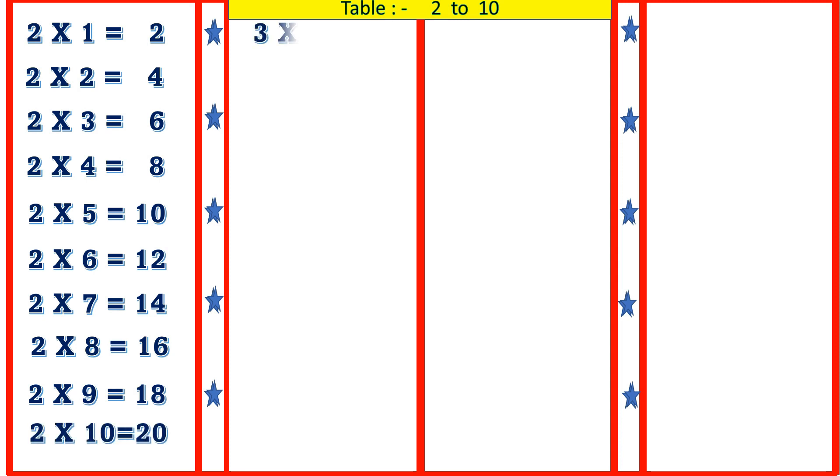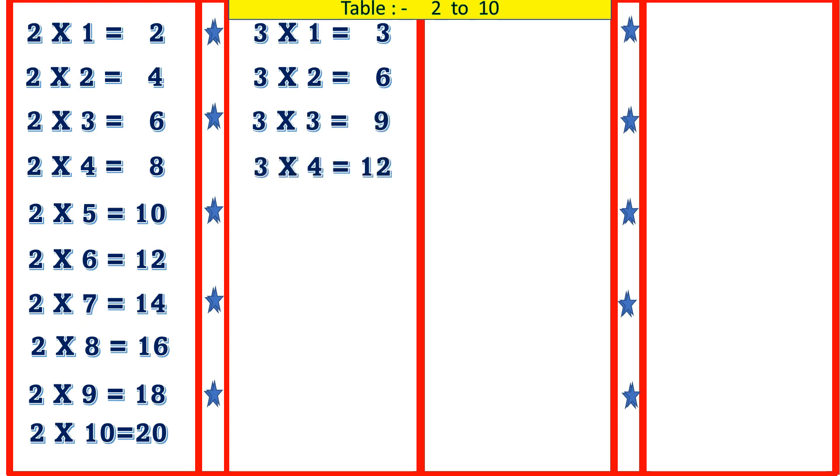3 1's are 3, 3 2's are 6, 3 3's are 9, 3 4's are 12, 3 5's are 15.